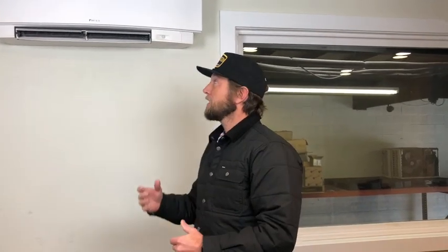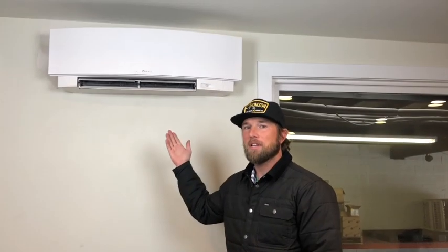I think this unit is great for anybody looking for ductless technology that doesn't look horrible. You spend slightly more for the Emura product, but it looks so much fancier. Anybody looking to increase the aesthetic quality of their ductless air conditioning system should totally consider this — I think it's a great solution. Thanks for watching.